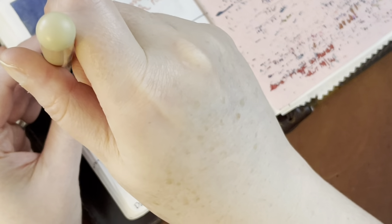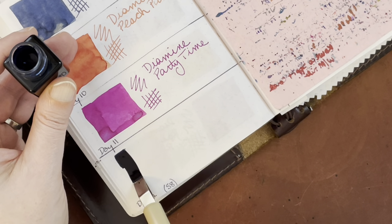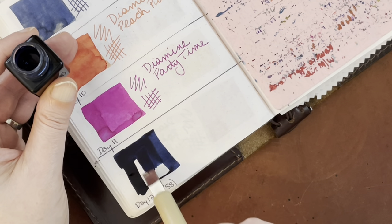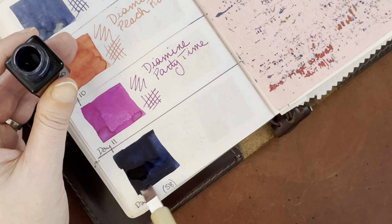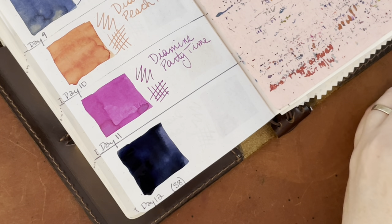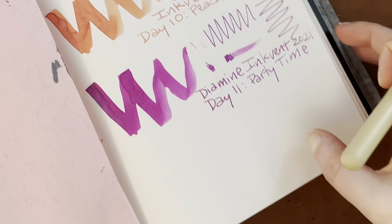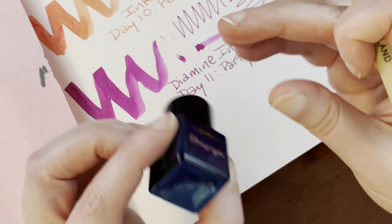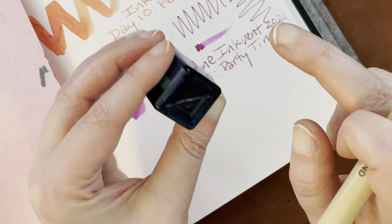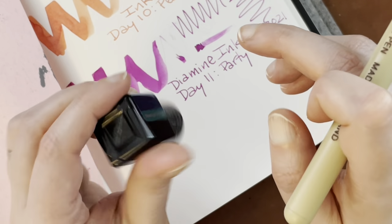It looks like a pretty dark ink. Definitely very dark — super dark. Very dark blue, like a night sky, I assume was the point. I'm going to move over to the Cosmo Air Light paper so that I don't have to wash off my automatic pen. I closed the bottle so that I could agitate it again, because you can see the shimmer goes to the bottom. It looks like it might be blue shimmer — hard to tell at this point.